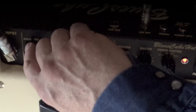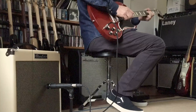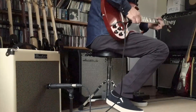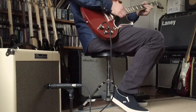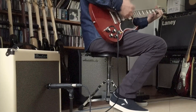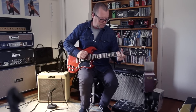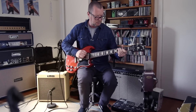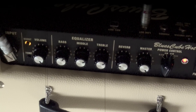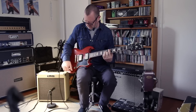At half a watt I can crank everything, including the boost. Might as well gun the tone controls too. I'll come up to 5 watts, then 15 watts. And that's getting almost unbearably loud in here, so I'm not even going to go to 30.